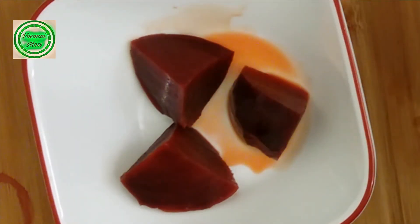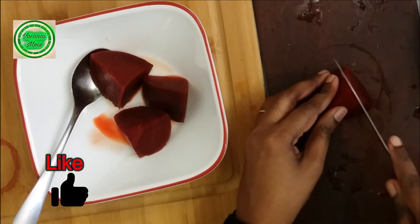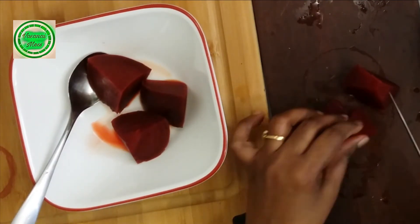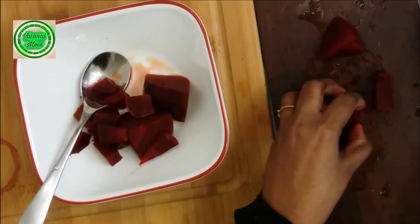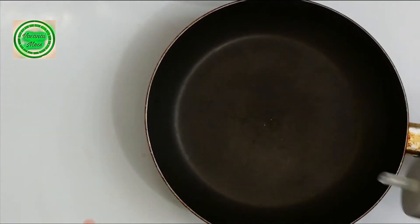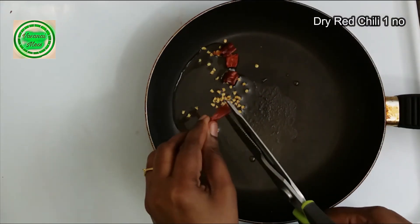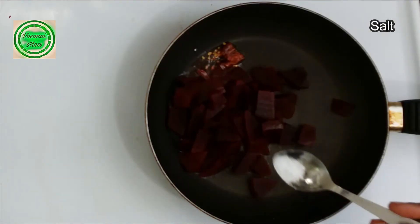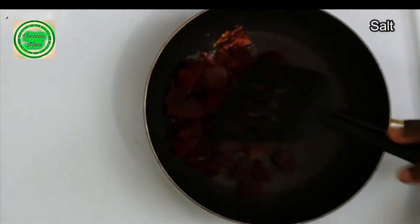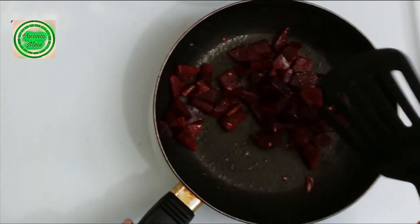Let's cook this. Let's cut these into small pieces. Add a little bit of oil — put the oil on top. Let's cut the beetroot. Let's add some olive oil. Let's mix it in. It's already cooked.